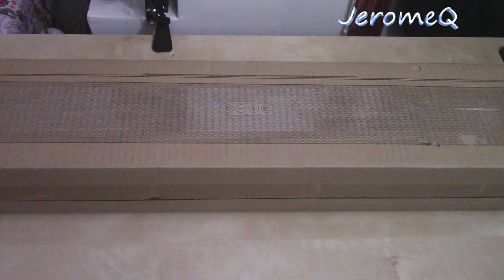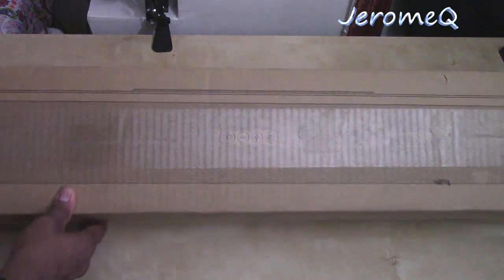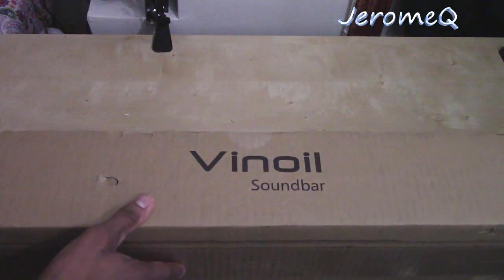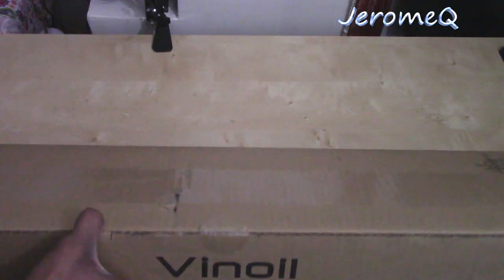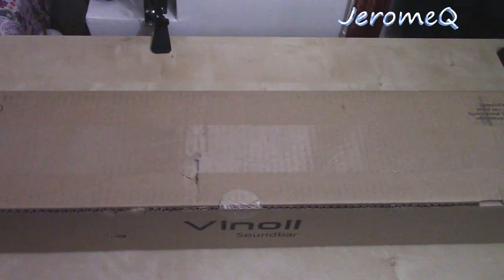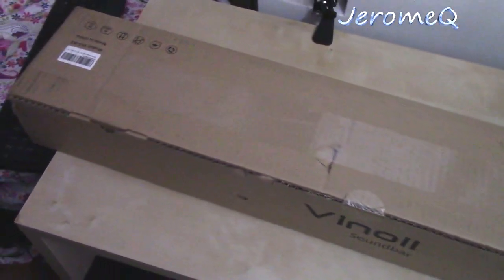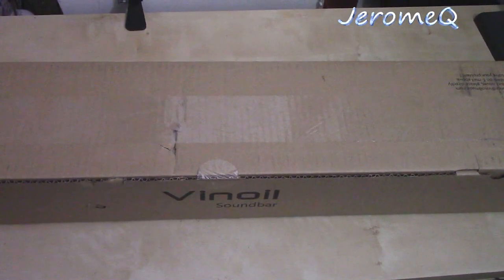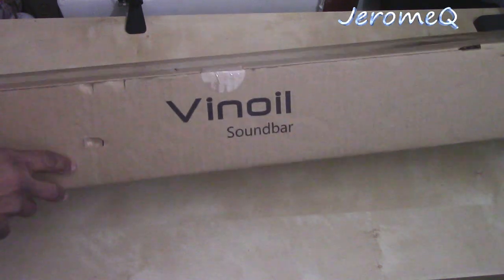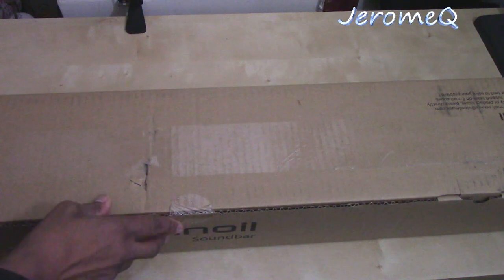Here we are and here is the soundbar. Now here's an interesting story — as you can literally see, it is really long. This is the shipping box it came in. I'm going to tilt the camera so you can get an idea of how wide and long it is — all the way over there and all the way over there. This is not a small soundbar whatsoever. When it arrived, I was like, whoa. I'm really anxious to get inside and see what's taking up all this big packaging.